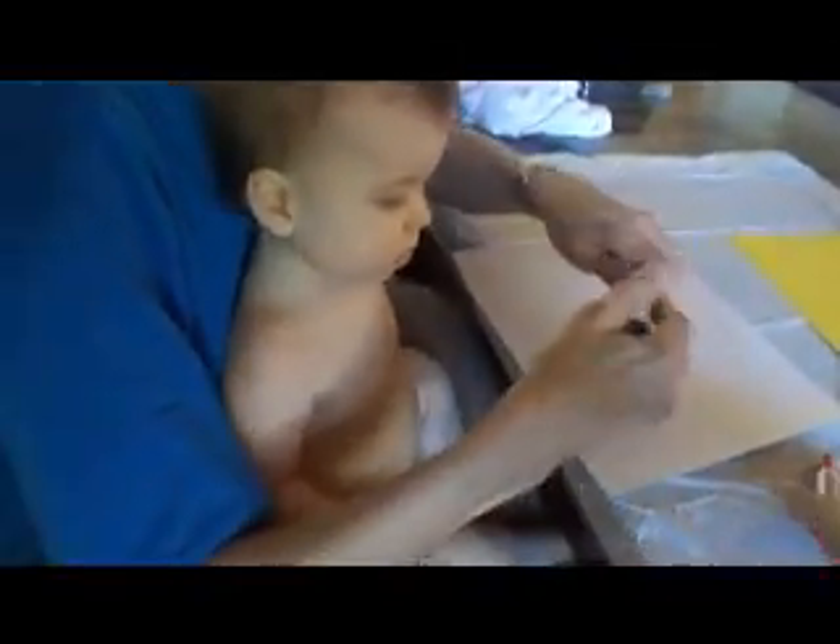Hagrid's getting in on the action too. Look at that, Hagrid! Let me try a new color — try this one.